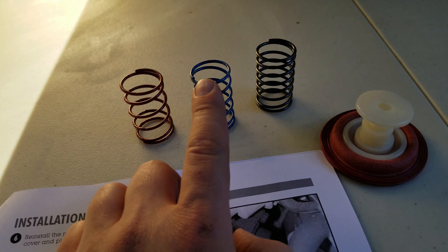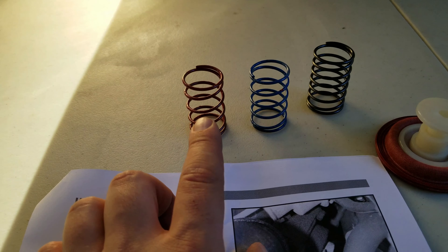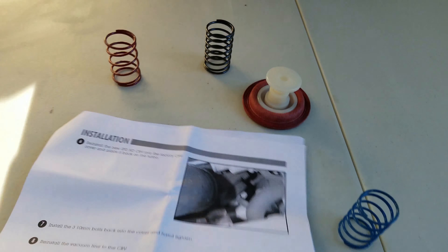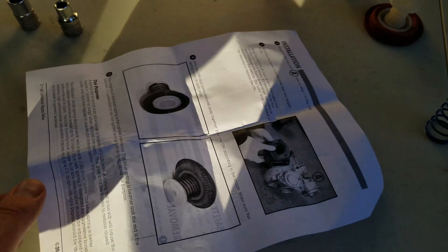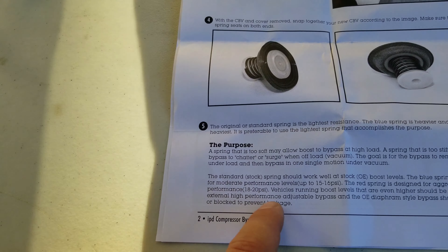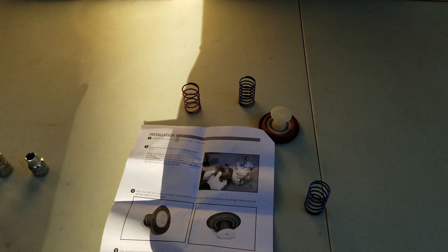The medium one supports up to around 20 pounds of boost and the largest is over 25. We're going to install the medium one just to see. If you check out IPD's instructions — which I definitely recommend reading — it does say it can cause some chattering if the spring is too stiff, so if we experience that we might go back to the factory spring.